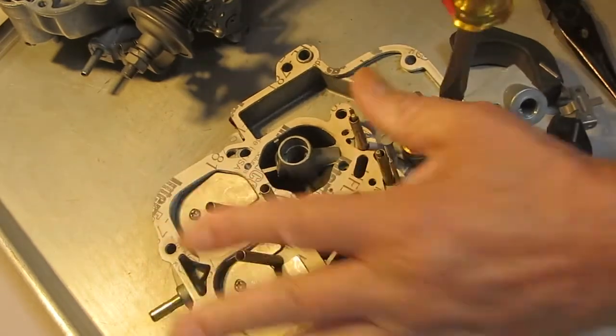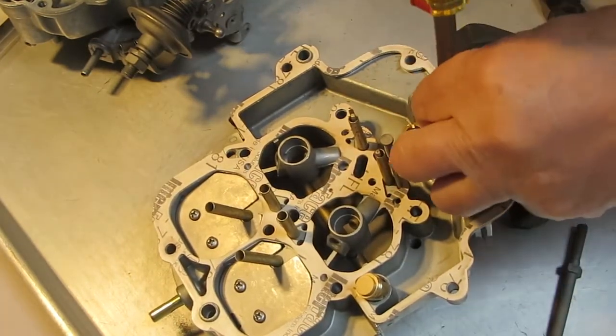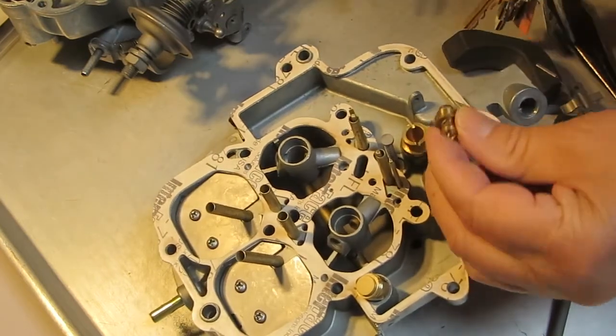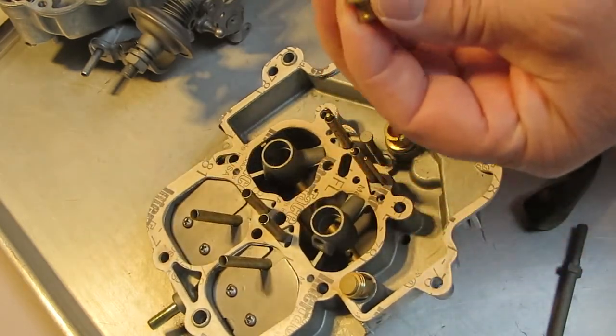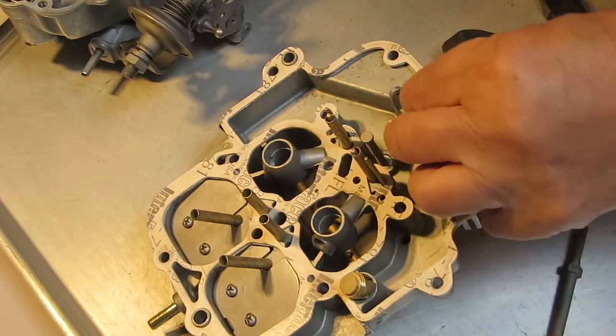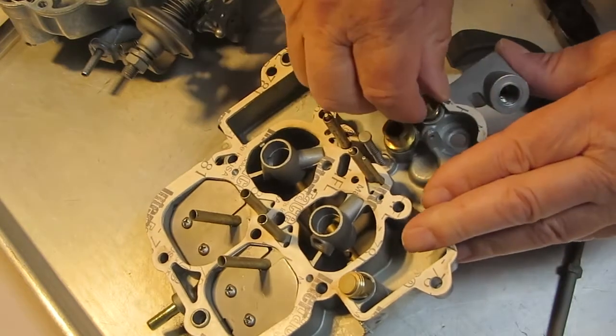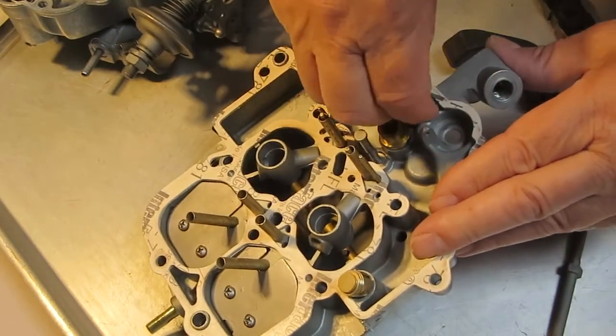Chipping the brass on the outside there won't hurt it any, it just gets it where you don't want it. Now the one big one — I used to have a special tool for taking that out. I didn't for this video, but I went and got the widest blade screwdriver I could to get it out.